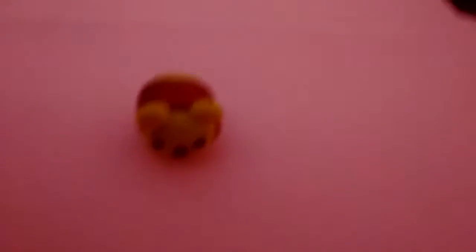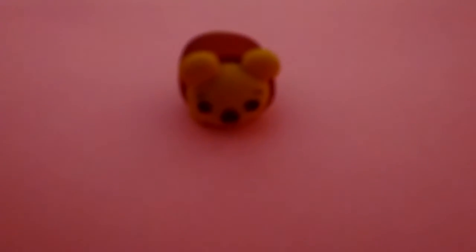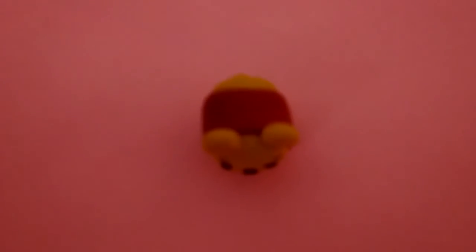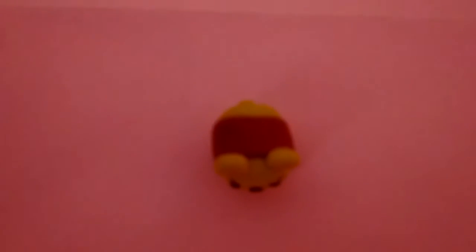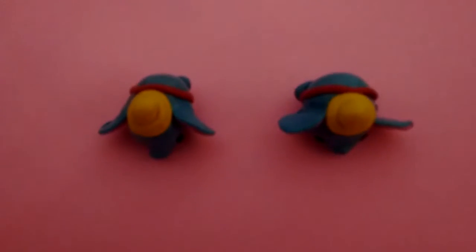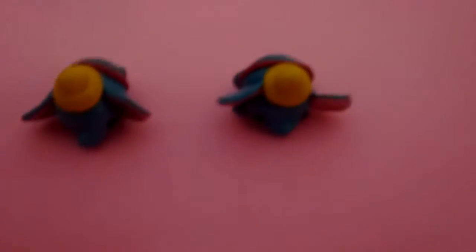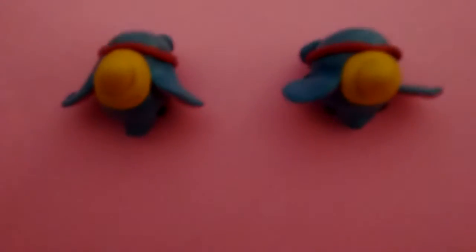Next, I have this Winnie the Pooh Tsum Tsum. He has about the same layout as all of the other ones that I'm going to be showing you. This was actually the first Tsum Tsum that I made. Next, I have these Dumbo Tsum Tsums. One of them is also going to be sent to a friend.